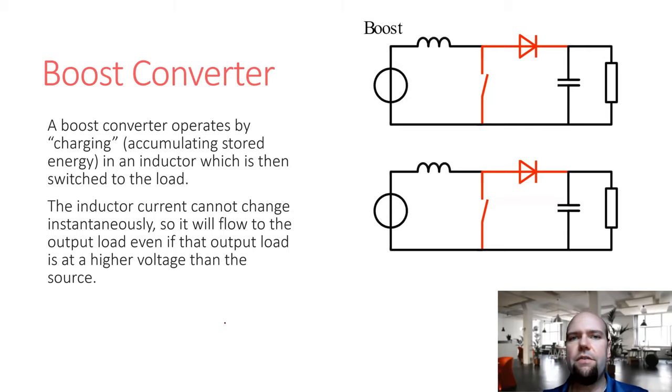This is the boost converter topology. If you remember last time we talked about the buck converter — the buck converter basically used a switch to gate an input DC signal, turning it on and off its connection to the output. By changing the duty cycle, you could change the average value of the input passed on to the output, which is a way of reducing the input voltage at the output. It had to be smoothed with an LC filter. A boost converter is slightly different, but same basic idea.